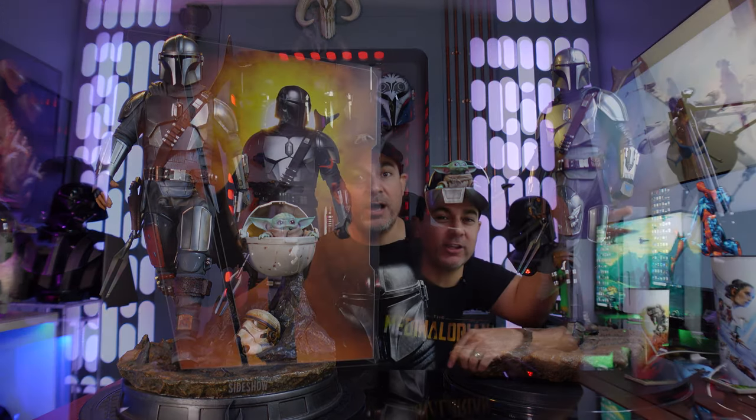The Sideshow statue also comes in a tall box and originally retailed for $635. They made 7,500 of these pieces, so there are a lot of them out there — you can still get it at Sideshow, Comic Concepts, Collector Zone, or Big Bad Toy Store. It's a highly available piece. The box was also pretty big but skinny, and if you're in the United States you could get it shipped for much less, putting it somewhere around $700 total, whereas the Iron Studios sits at almost $1,100 shipped.